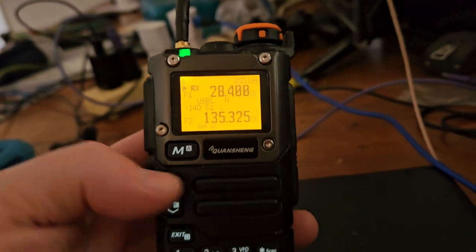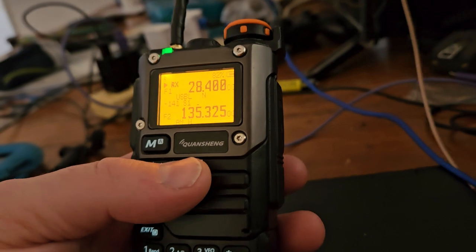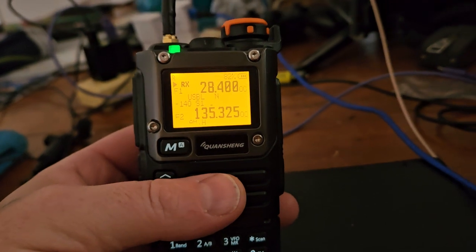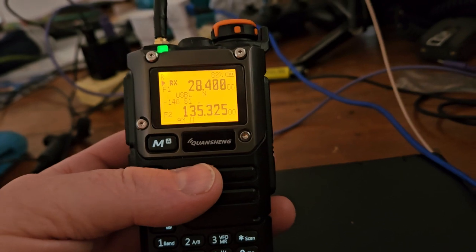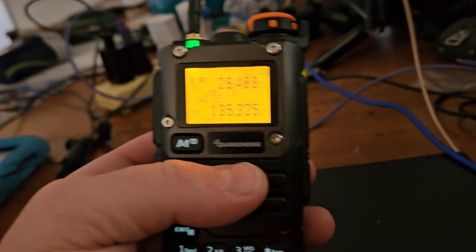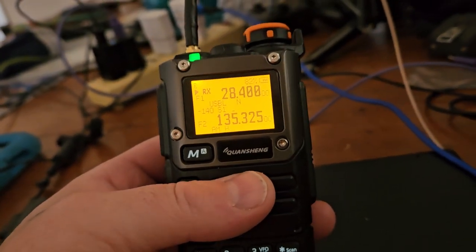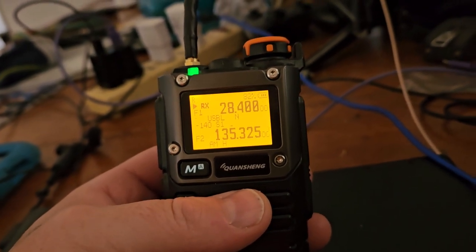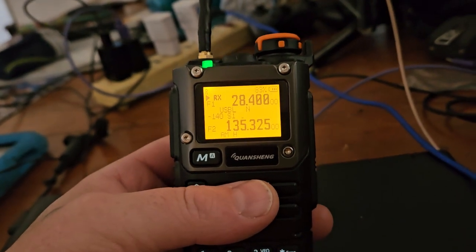For me, these are fun to play with. I don't talk on handhelds — if I need to get on 2 meters or 440, I have regular radios for that. I don't go hiking and talk on radios like this, so I'm not concerned about the harmonics. I don't transmit on it in the amateur bands, and outside of the amateur bands I would never use this radio.